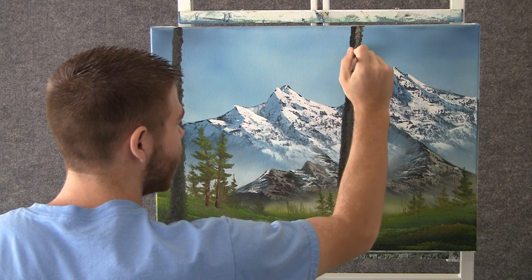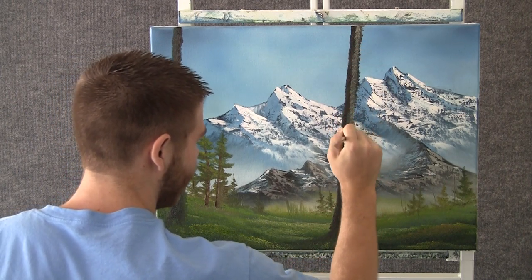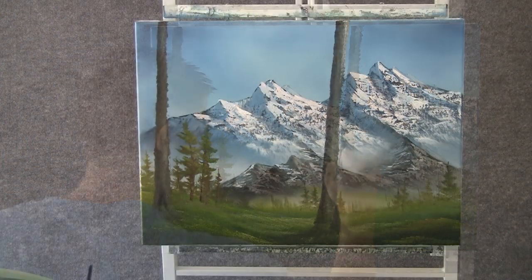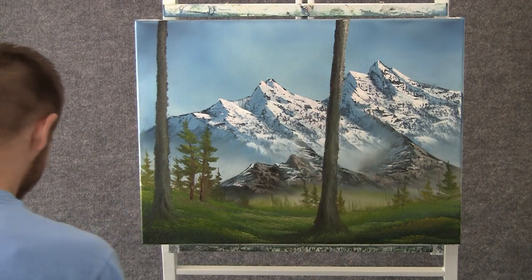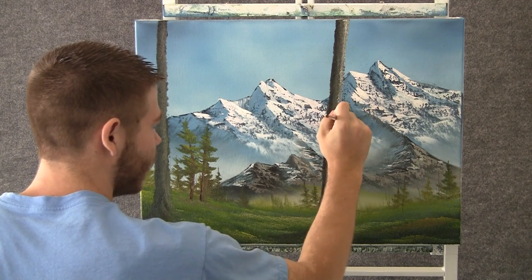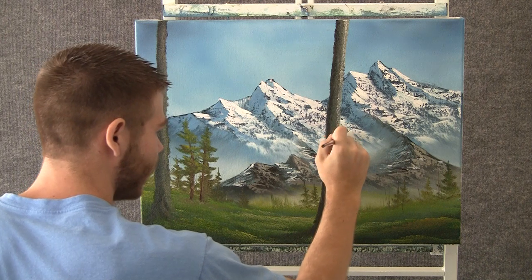Now I'll just add a little bit of white to that color and we can come over here and just highlight this tree — just add a little highlight to the right side only. Now with almost pure white, we can add just a sparkling little highlight to the outside edge here, just on the outside edge, not going into the tree at all.